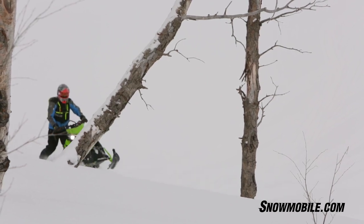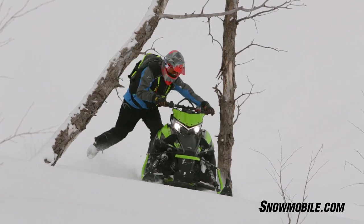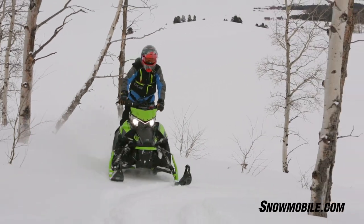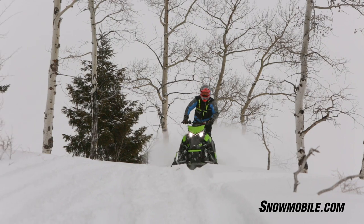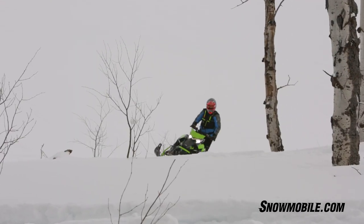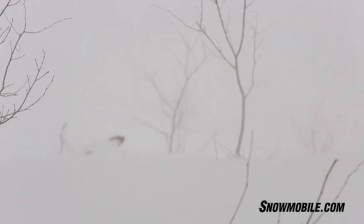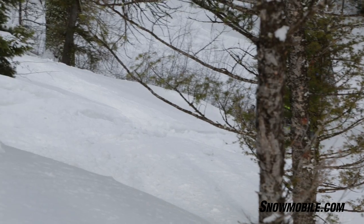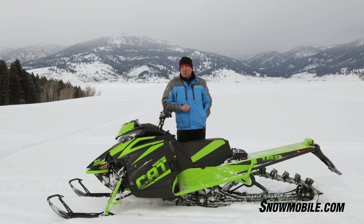Overall rider impressions: this new motor is definitely for real. It starts good. The power band, especially through the bottom end and the mid range, is just phenomenal. Arctic Cat tells us you get better fuel economy, and there's less oil being used. It's very similar in sound and feel to the previous engine, but a little lighter, a little more horsepower, and cleaner burning. They've definitely got a good motor in this.